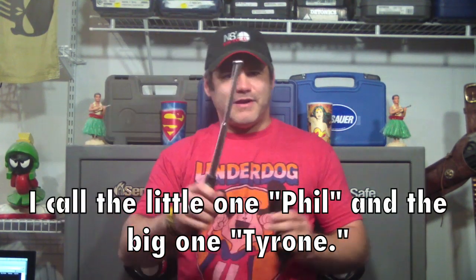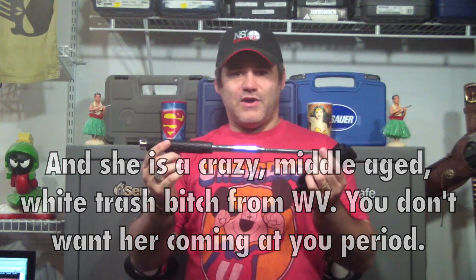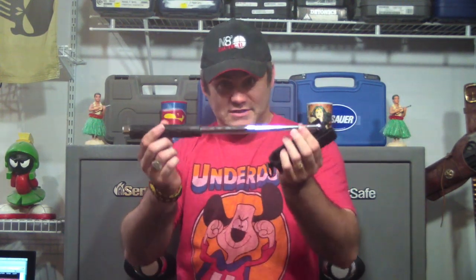Really nice item. I would recommend most anyone who ever thinks they might be in a situation where they may have to defend themselves to carry one of these. My sister is a security guard and she walks a plant. She is actually allowed to carry a baton, and I got her one of these to carry with her, and she loves it. She says this would smack the crap out of somebody if she ever had to. Really nice little item. I would recommend if you see them, pick one up because they're cheap. And never, ever underestimate the effectiveness of a steel club.